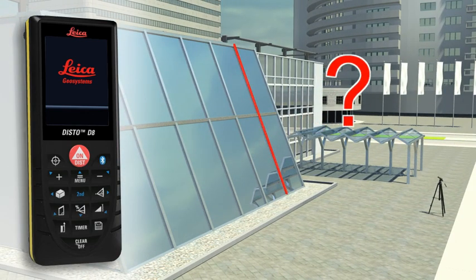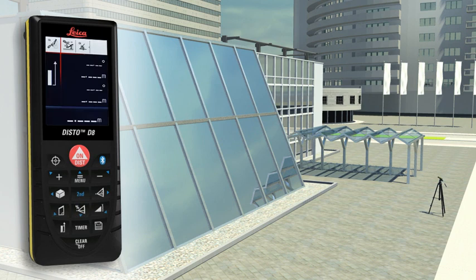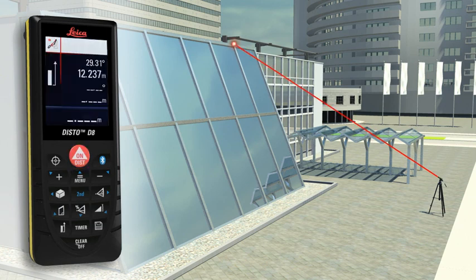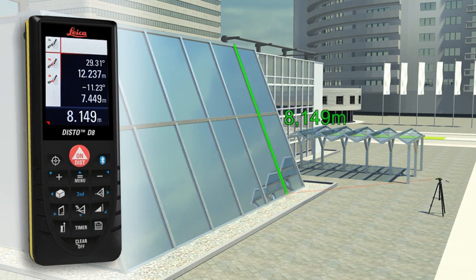Do you have to determine the length of a sloping facade? Measure quickly and safely even from greater distances with the Leica Disto D8. Carry out two distance measurements, at which the Leica Disto D8 simultaneously determines the respective angle. The final result is automatically calculated, and a further press of a key provides supplementary information such as the height or the slope of the facade.